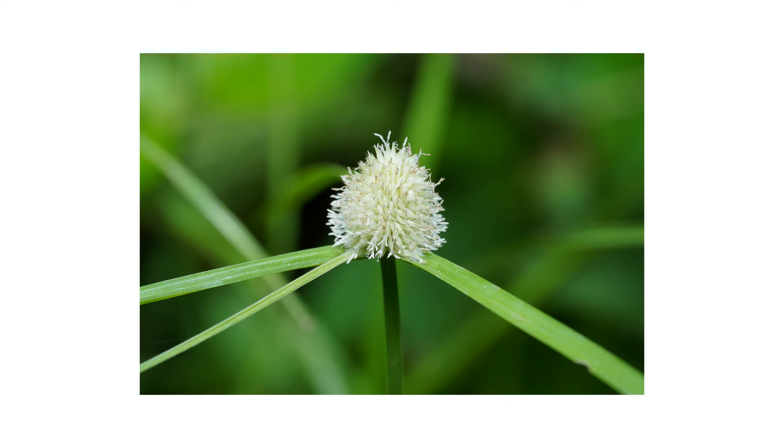When this plant flowers, it produces a recognizable, dense, globular flower head with over 100 green to white flowers. The flower head is about 3/8 of an inch in diameter.